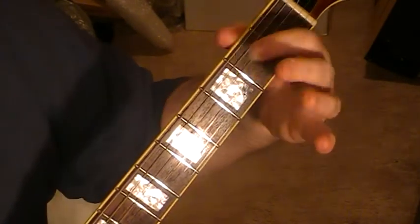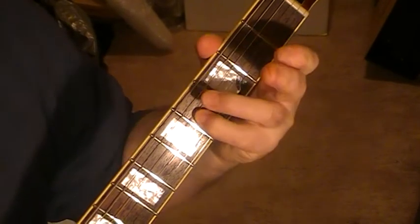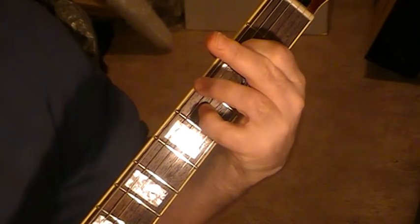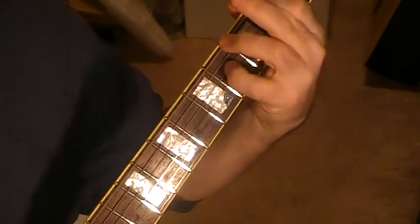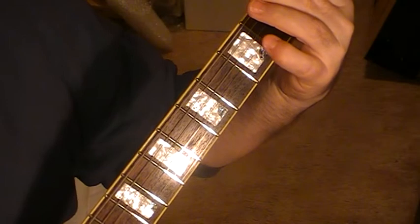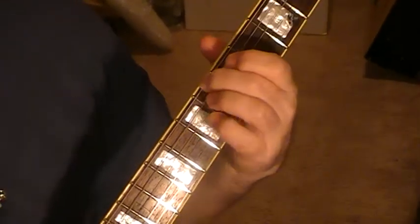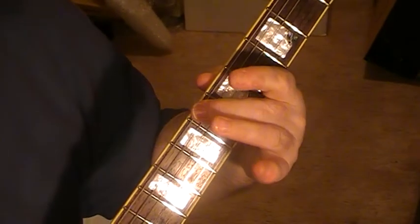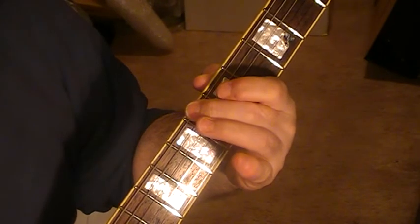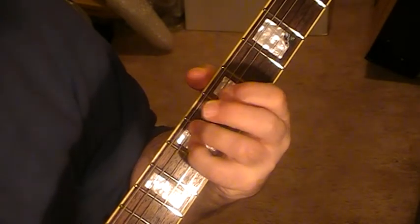This chord here is string five on two and string four on four. And then there's either that one — which is string five on one — or what I do is slide up to this, which is string six on six, string five on five, and string four on seven.